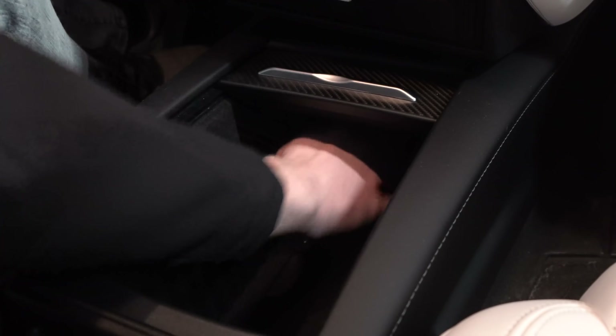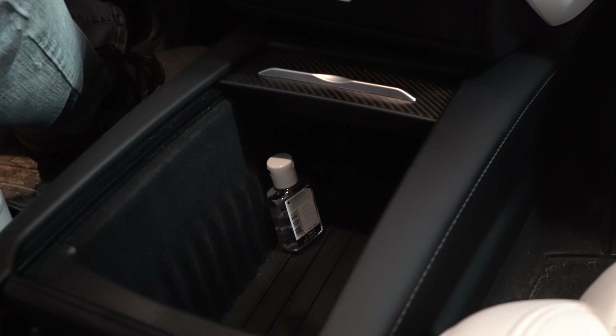Today I have hopefully a solution for a problem I've seen a lot, and a lot of you guys have asked about in my videos: how do I see in my center console when it's dark outside? Unfortunately there isn't a light in there, and stuff can easily get lost. It is a very large compartment, so I want to go over some different options I hope will work.